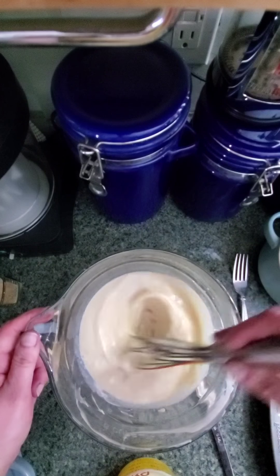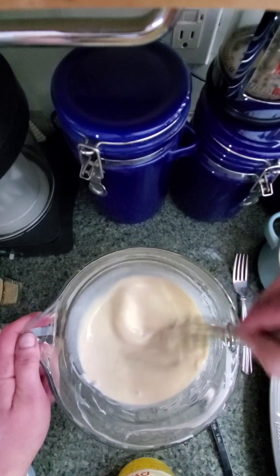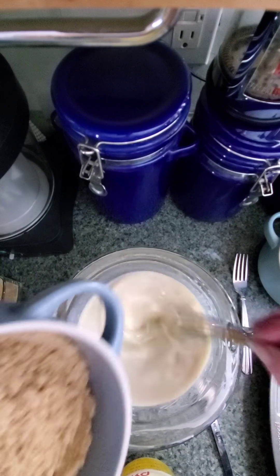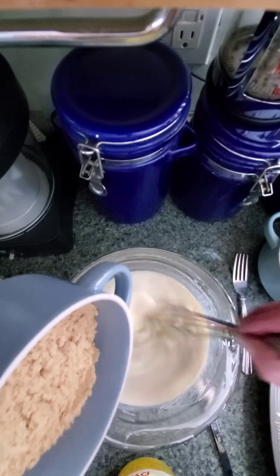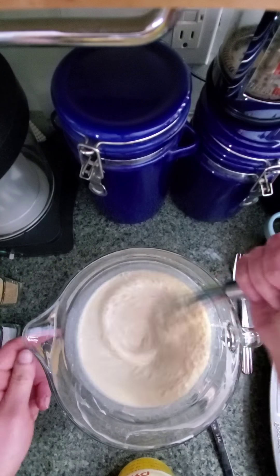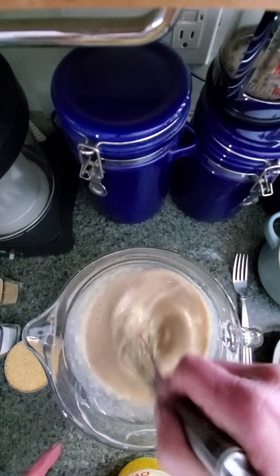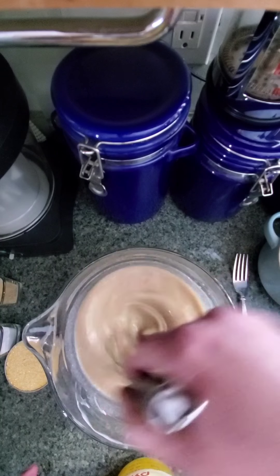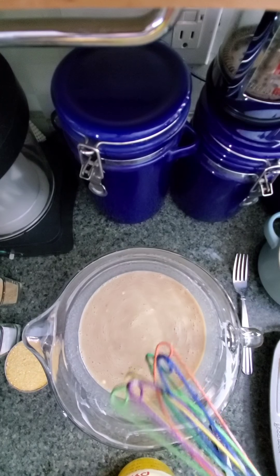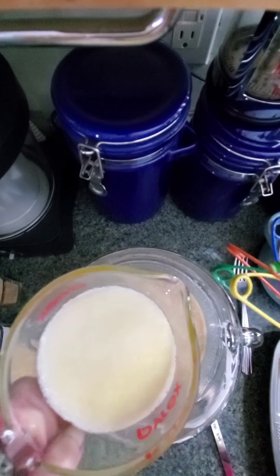I have a very bad habit of biting my cuticles when I'm nervous or anxious, so my fingers don't often look that great. Now I'm going to go ahead and add the brown sugar — yes, I'm adding the brown sugar in with the wet stuff. Then we're going to go ahead and add our one cup of unsalted butter.